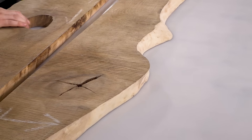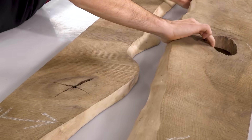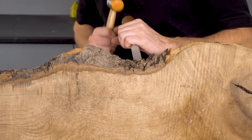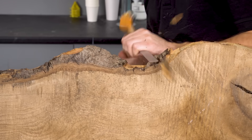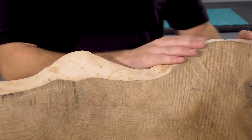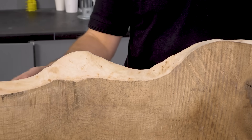I got this lovely hackberry plank from a specialist supplier who kindly cut it down to size and down the middle for me. All I've had to do to prepare these planks is remove all of the loose bark and clean up the live edge with abrasive paper so that the resin bonds well to that live face.